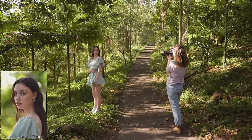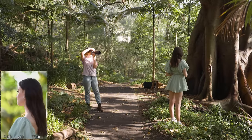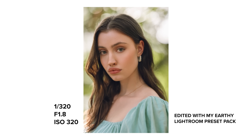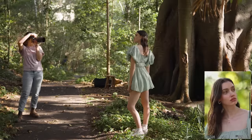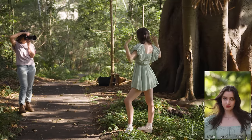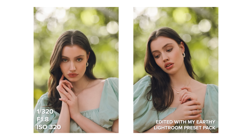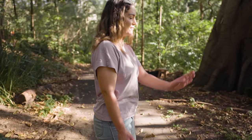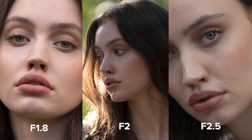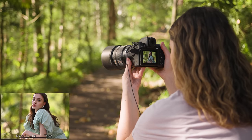Now, what we all came here for: the bokeh. This 135mm features 11 rounded diaphragm blades, and the bokeh this lens produces is absolutely stunning. I made sure to capture photos in as many different spots with as much bokeh as possible to have plenty of examples to show you. The bokeh is super round and very clean, with a beautiful amount of background-to-foreground separation and a really smooth transition from in focus to out of focus. Even the images taken at f2 and f2.5 have beautiful round bokeh. From my test images, this lens also has no chromatic aberration that I could find.